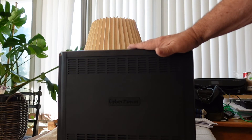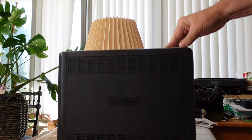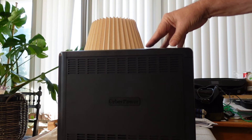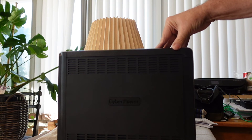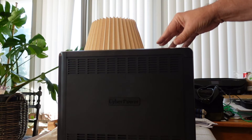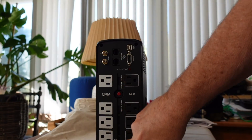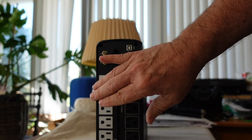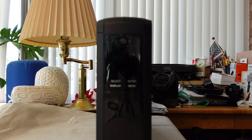Before you place it in service, make sure you follow the instructions — plug it in and get the batteries fully charged. The next thing you'll want to do after the battery is charged is test it. Test it to make sure it will actually supply power through the batteries if it loses power from the wall outlet. The easiest way to do it is to have something plugged into one of the battery jacks and then unplug the unit from the wall. That should tell you if the battery side is actually working. I've got it plugged in and we'll give it a try right now.